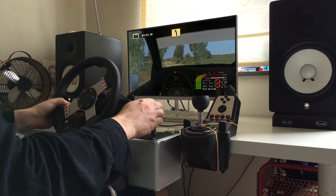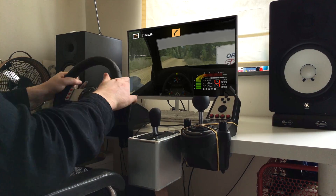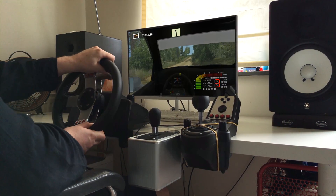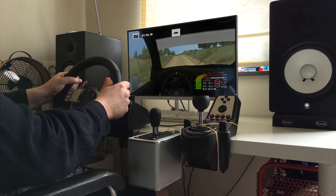Fast left, tightens, over crest, 50. Medium right, long, jump into easy left. And easy left, long, over crest, keep right, caution.